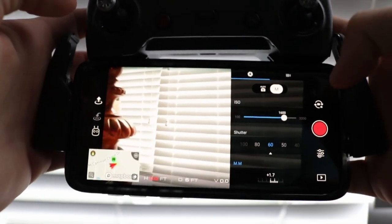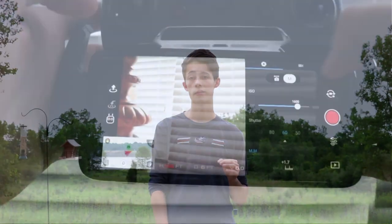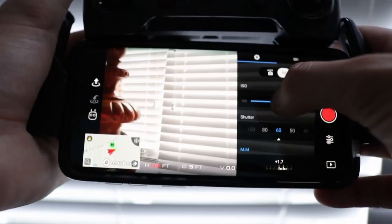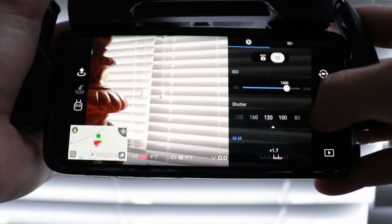Instead of flying in auto settings, you need to switch to manual. Half the people watching already know that and probably already fly in manual, but there are a few other settings you need to tweak. You need to look into your white balance and set that accordingly with the environment around you to get the best lighting possible. You also need to mess with your shutter speed and ISO — these are two very important things.